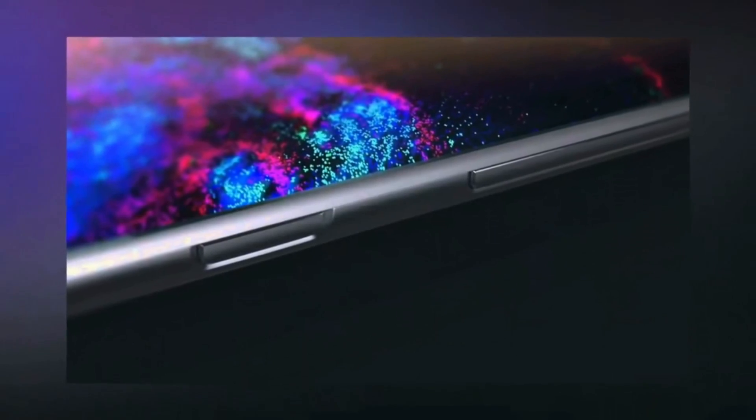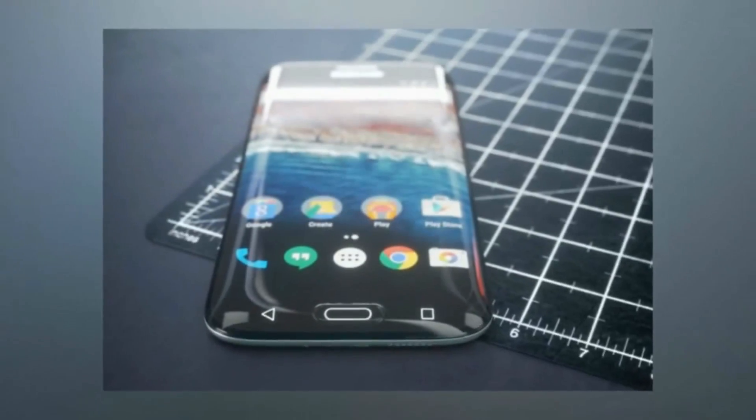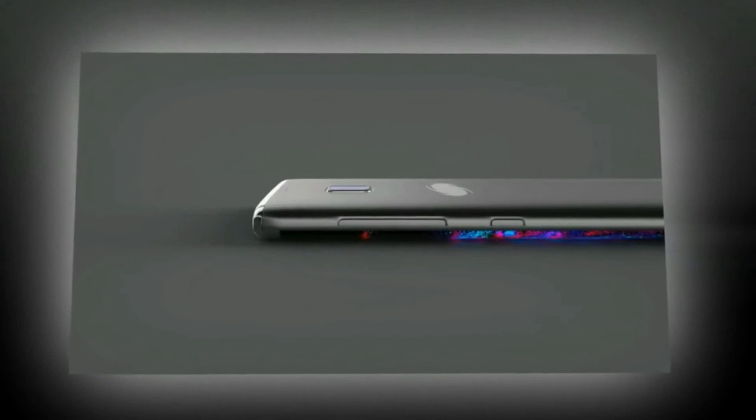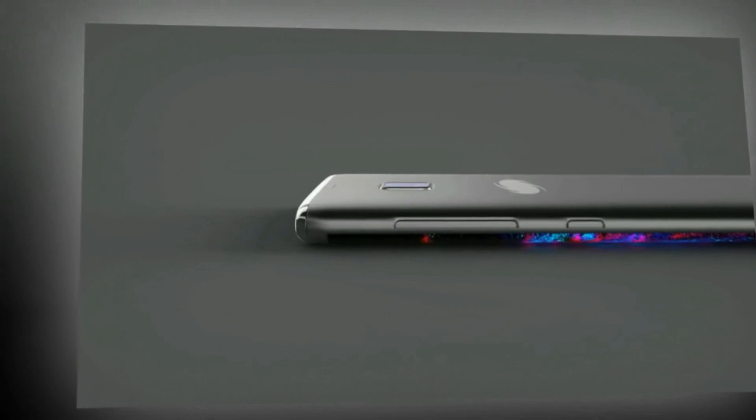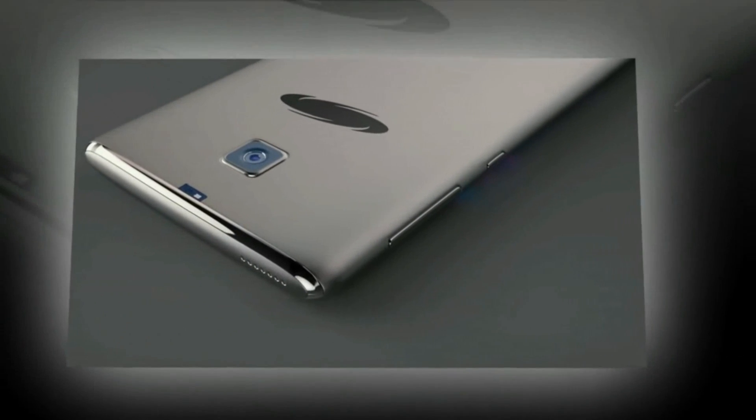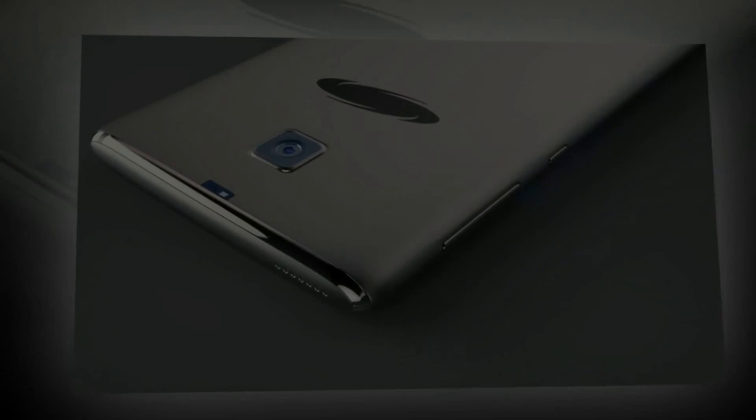For now, we can't be sure of anything, save maybe for the fact that the Galaxy S8 series will be quite different from the Galaxy S7, and it should represent the main threat to Apple's upcoming iPhone 8 and iPhone 8 Plus. What do you think — is a 6-inch Samsung Galaxy S8 a good idea? Or would you rather have a 5.5-inch model next to the smaller 5-inch one?